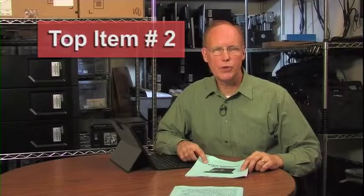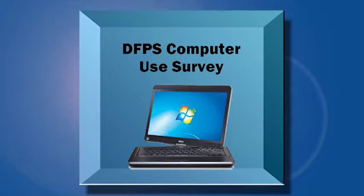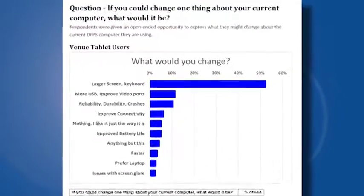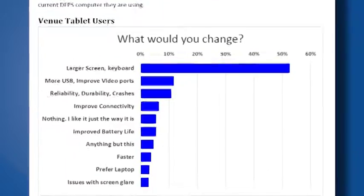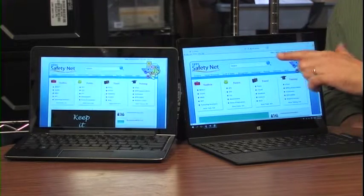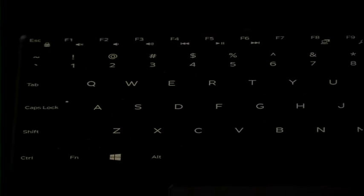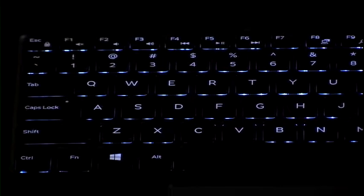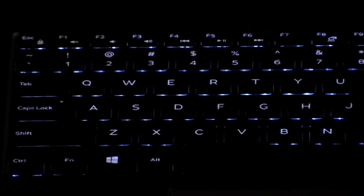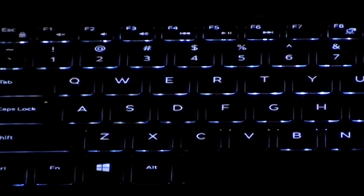Top item number two: somebody is listening to you. During last year's computer use survey, one of the questions asked, if you could change one thing about your current computer, what would it be? More than half of our Venue users requested a larger screen or larger keyboard. The display on this new tablet adds nearly two inches diagonal and the keyboard spacing is full size. By the way, the keyboard is also backlit, so you can see the keys even if you're typing in a low-light setting. You can press F10 to toggle between low, high, and off.